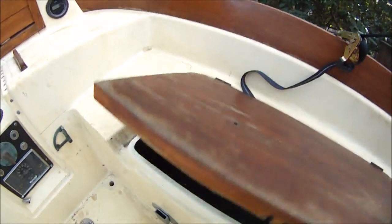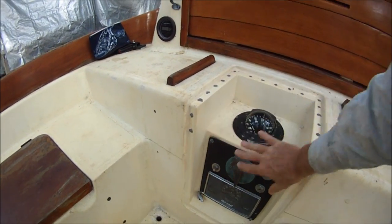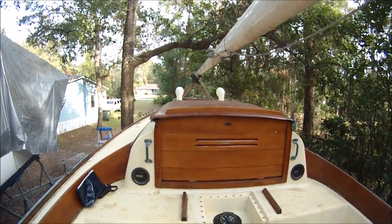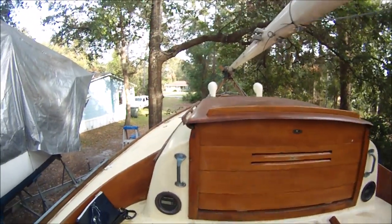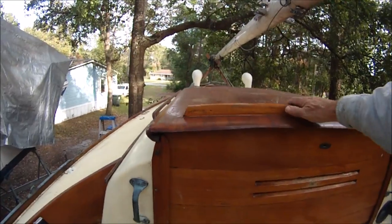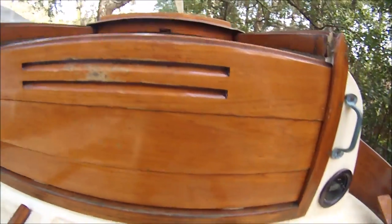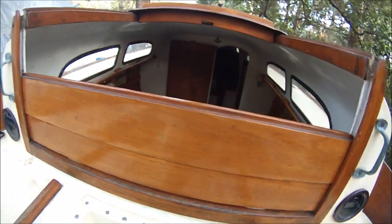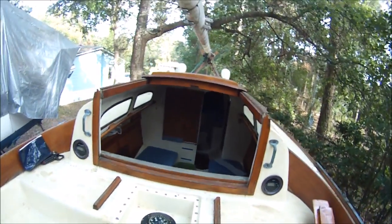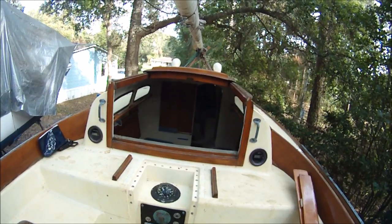There are two cockpit lockers. The old engine control panel with compass mount probably should be cut out and filled in flat here. You can see the companionway is much wider than on the Alberg boats, but the coach roof is more narrow with wider side decks — that's peculiar to this Trip design. The bridge deck is nice and high, so it's still safe at sea.